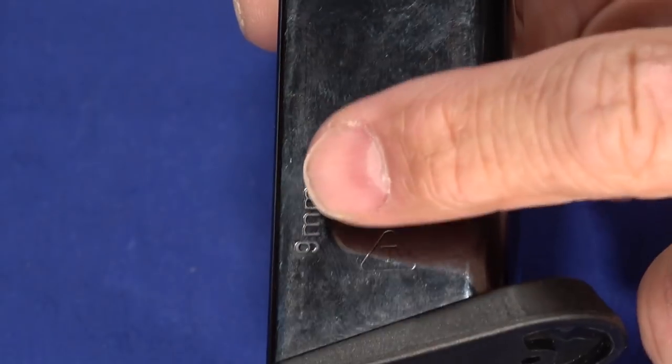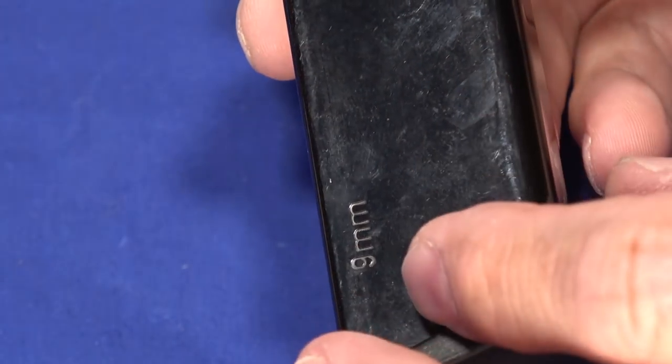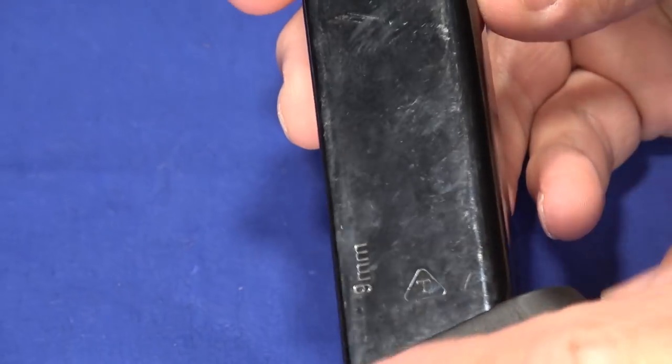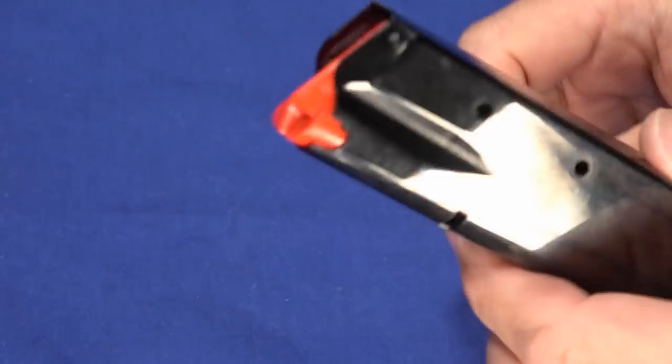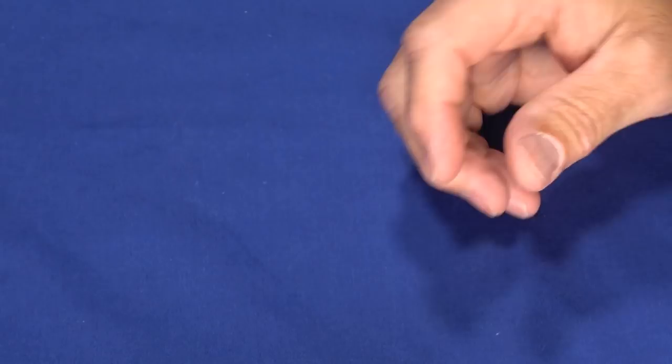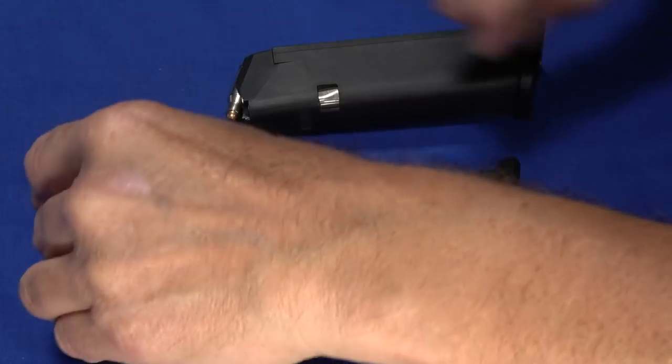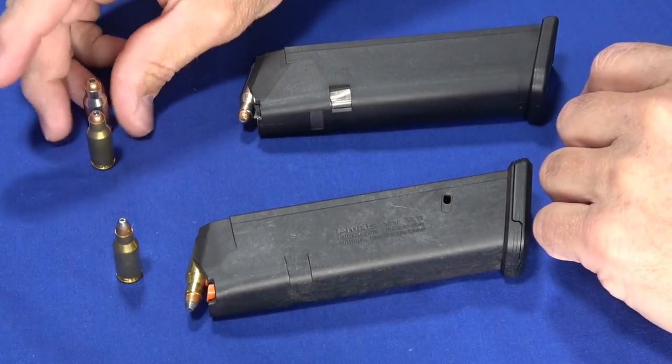The magazine has a nice polymer base plate that's kind of curved, and you'll see it's labeled 9mm. So in the TCM MAP, the MAP that is 9mm, this is the same magazine. Let's talk about this ammo a little bit.